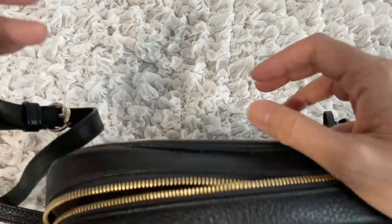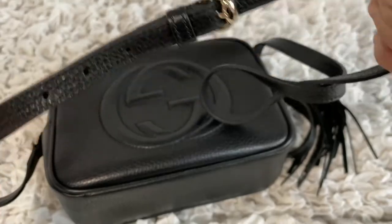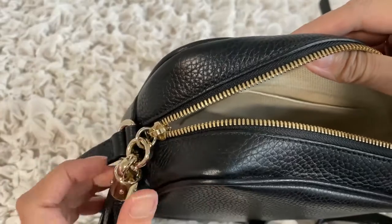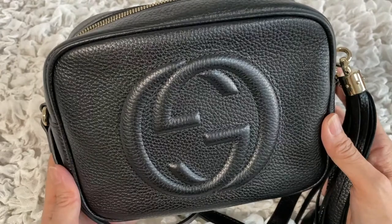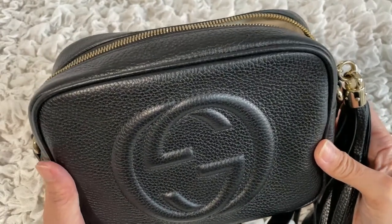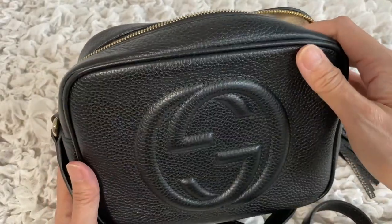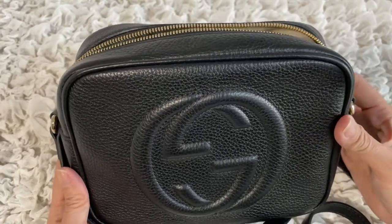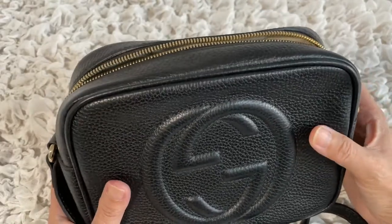The strap is another pro — it is adjustable with five holes for adjustment. The tassel adds a nice design element. It's a very good size for a camera bag; you can fit most of your essentials. It's also a great bag for traveling — it has a zip for security, fits your passport, wallet, multiple currencies, and all other essentials. Because it's soft, it molds to your body nicely.